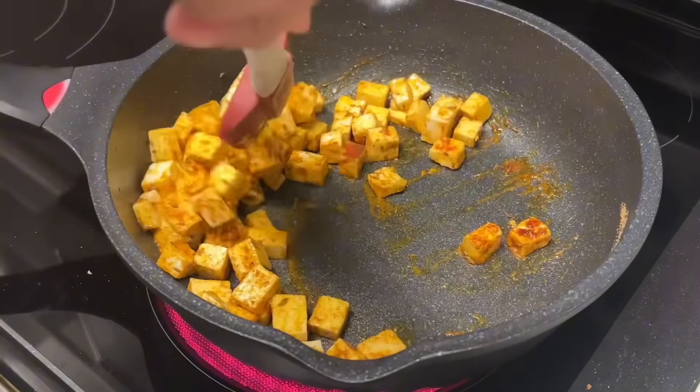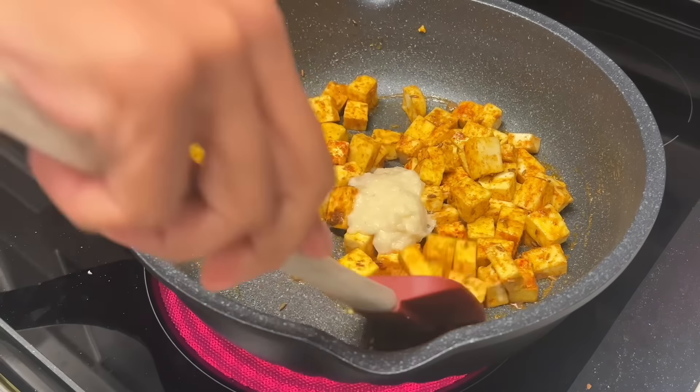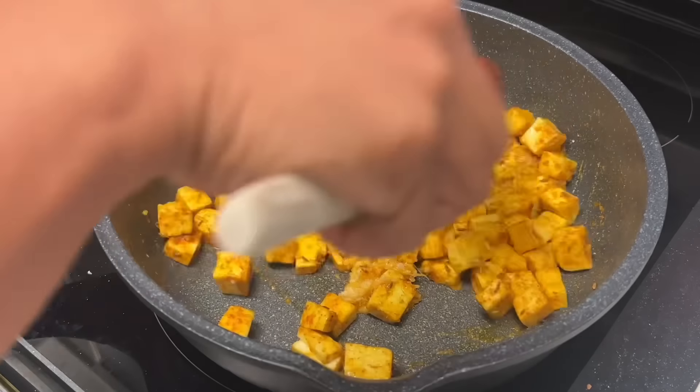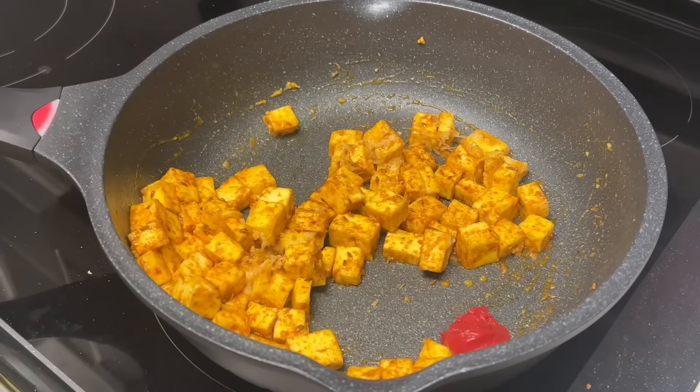Once your paneer has browned, add in some ginger garlic paste. This adds a lot of flavor so don't skip this part. Give this a good mix and cook for three to four minutes, or until the raw smell and taste of the ginger garlic has gone away.